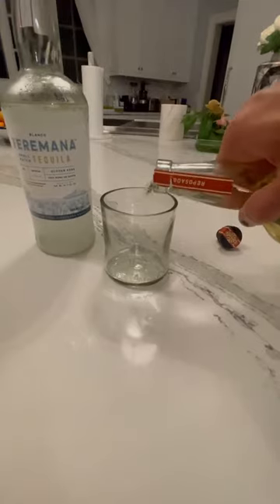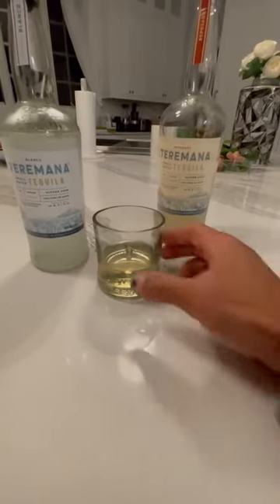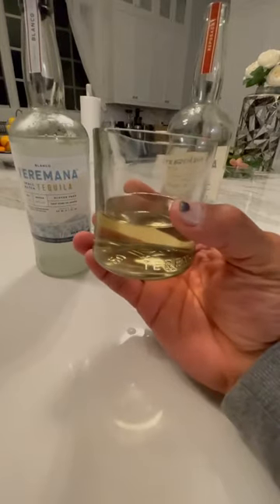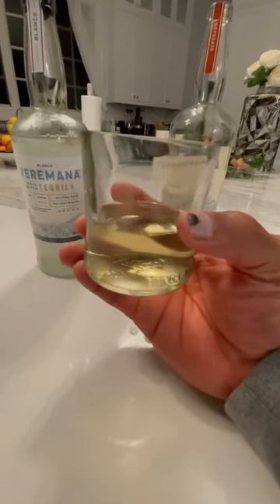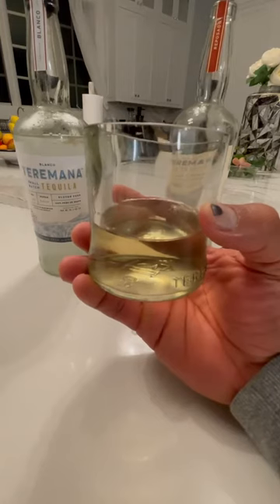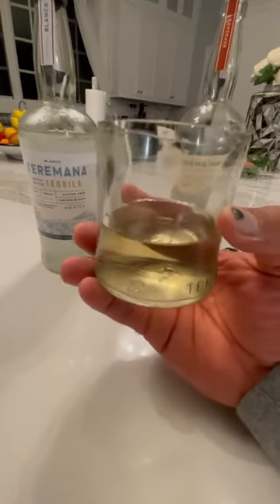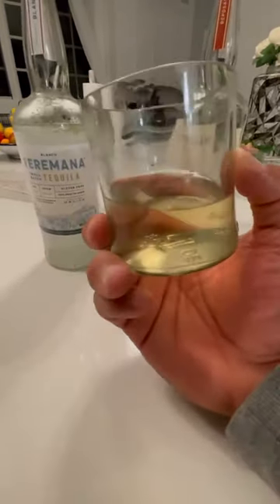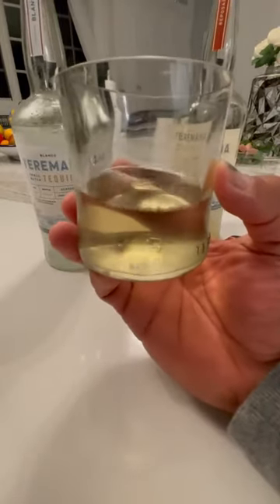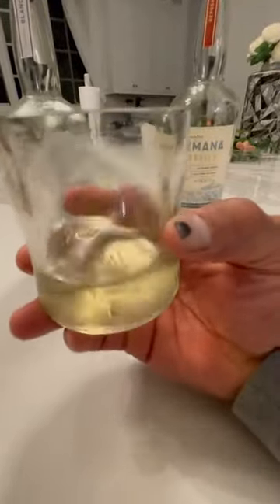Here we go without any further ado. No ice this time, because what I want to show you is — as you guys know with wine, you swirl wine up, and for all you wine connoisseurs out there — which I am not, but I know a little bit — it exposes the legs of the wine, the aromas and compounds in it, and reveals its viscosity. Well, for high quality tequila, like Terramana, you can swirl it up too. So you swirl it up and I'm going to show you guys the legs — or as I like to call it, the tears of the tequila.